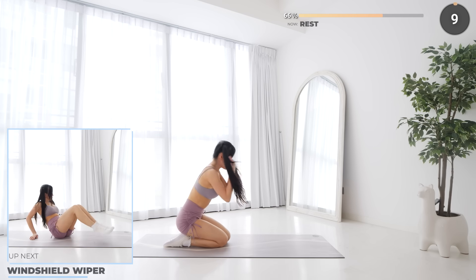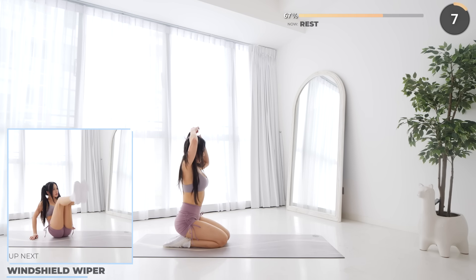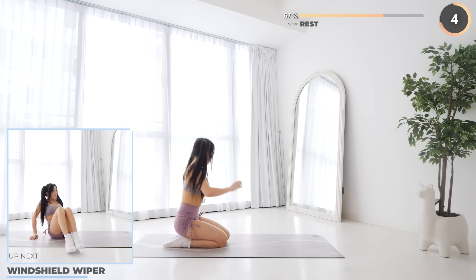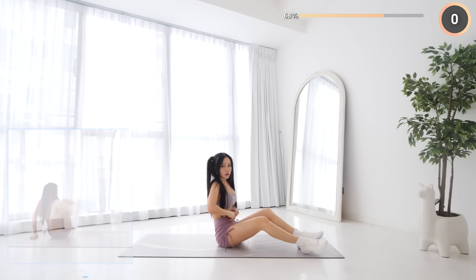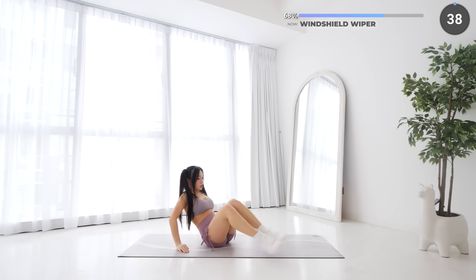Rest up, flip around and sit on your mat — let's get ready for windshield wipers. Have your hands off to the side, then lift your feet from one side to the other. You're gonna feel this in your core.